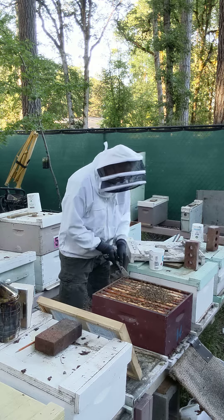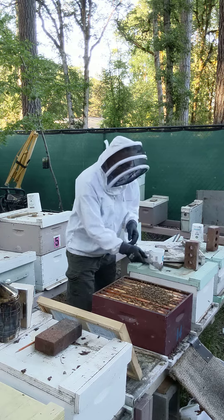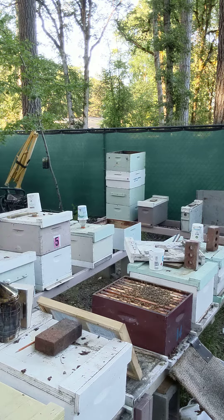So all this here are bees. That was today's tip of the day.